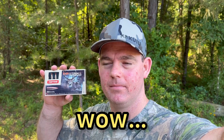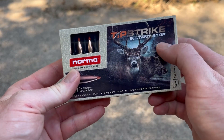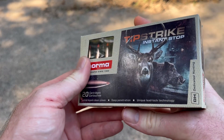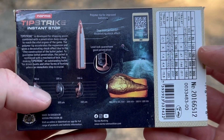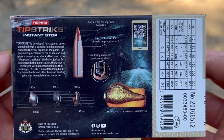Welcome back to another ballistics gel test. Today we're going to be shooting the Norma Tip Strike 140 grain out of a 6.5 Creedmoor. Here is what the box looks like — Norma Tip Strike. This is sort of like a ballistic tip type thing, supposed to really put them down and expand really fast. I'll flip it around — it's got some ballistics data and promo information; you can pause and zoom in if you want.